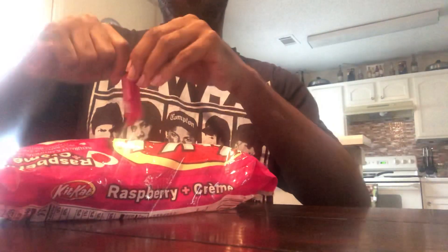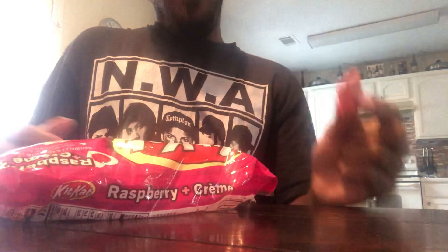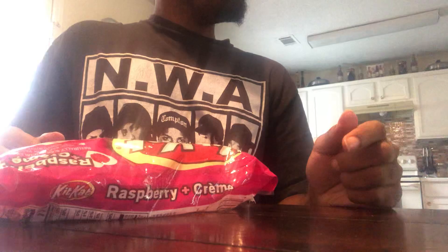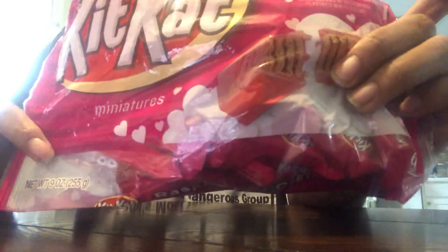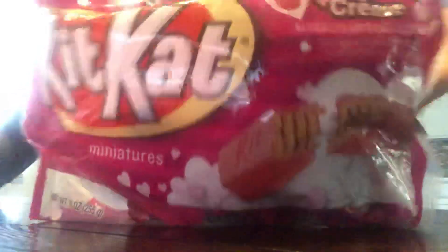Saw one more. Raspberry Kit-Kat Cream. I give it 8 out of 10 — pretty good, I recommend it.